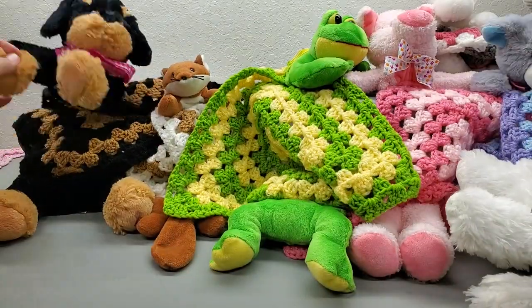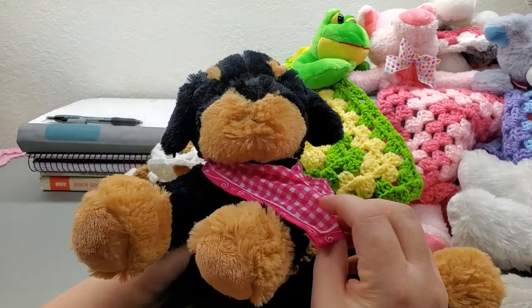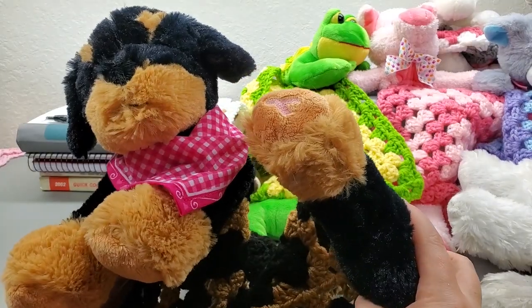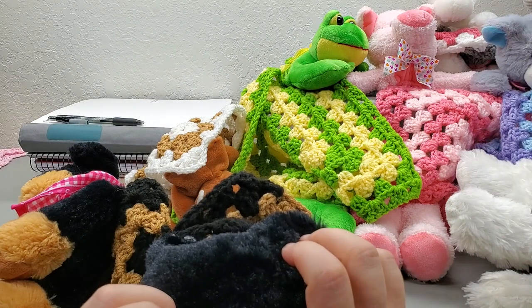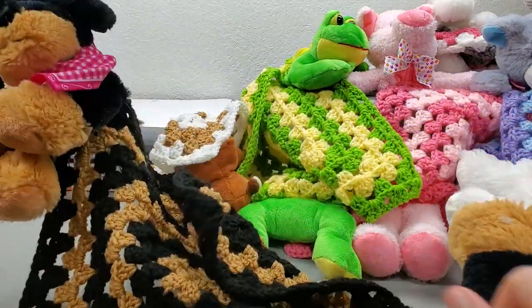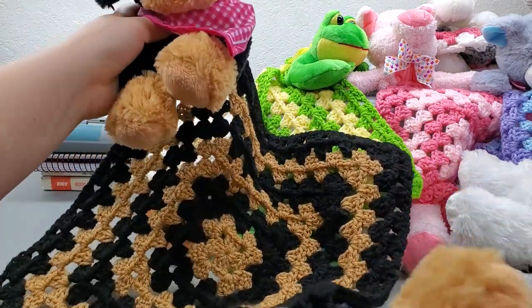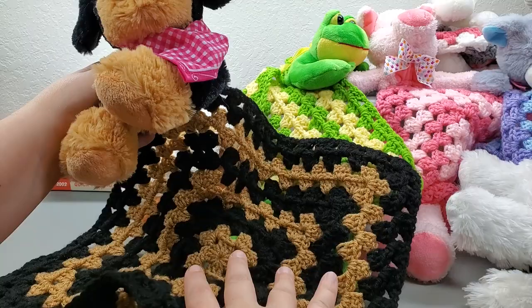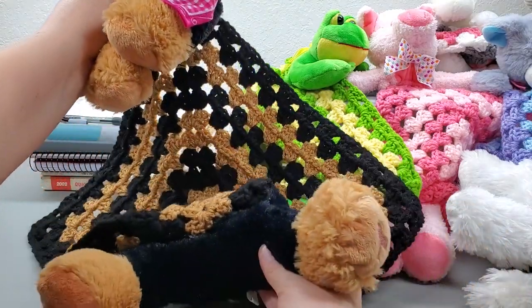I found this one at Goodwill for 69 cents — I'd call him a rottweiler with a little pink bandana. It turns out it might be a breast cancer awareness puppy from Dress Barn! Since the pink apron was already a feature, I didn't want to use that color in the blanket portion, so I just stuck with black and brown. This is probably one of my favorites.